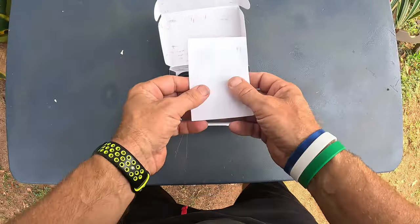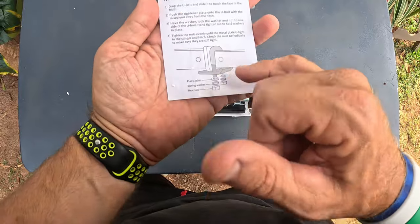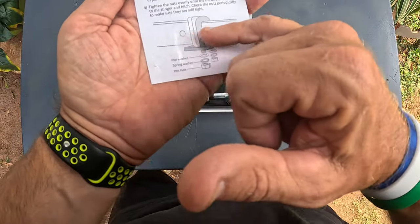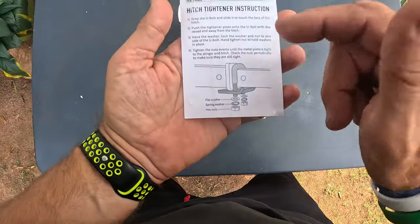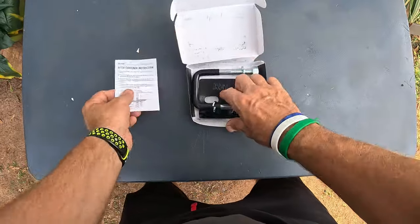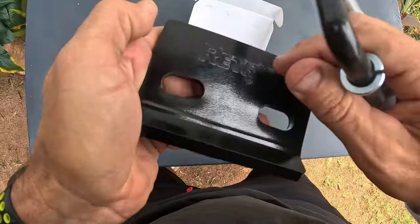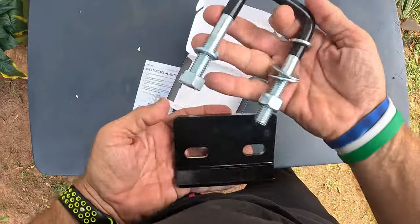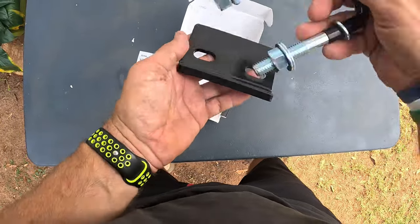I'm going to show y'all exactly how this thing works. You can see right here — you're going to drop the U-bolt down in front of the hitch right there, and then you tighten it and tighten the plate up on the hitch. Pretty simple. You get a little set of instructions, and it's branded with Retru — looks really cool that it's etched in there. You get your U-bolt right here, and this is just going to go down like that and tighten up.